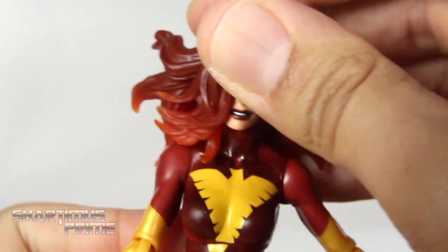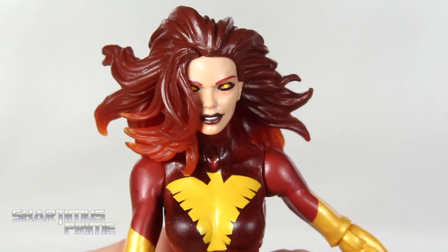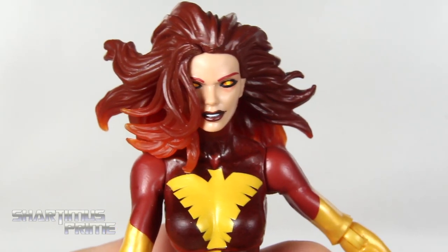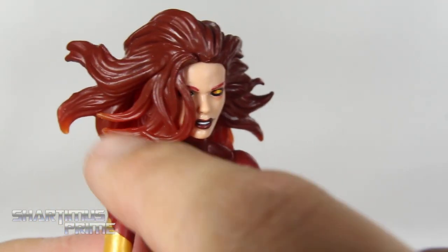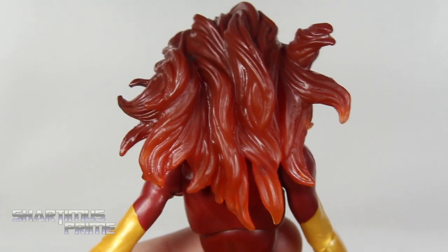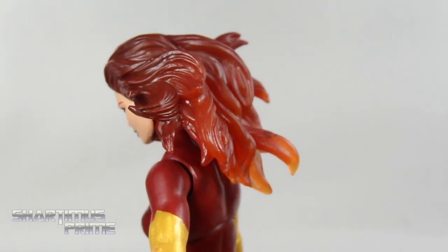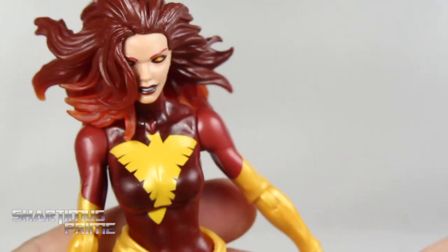For the last head sculpt we have the fully phoenixed-out version. She has a yellow pupil with the rest of it all orange, and again we get this beautiful hair sculpt with translucent plastic towards the bottom — which I love. I think that actually looks really good. This is my favorite one out of the three. When you really get light on there it illuminates very well. There are a little extra splotches, but I really like this head sculpt.